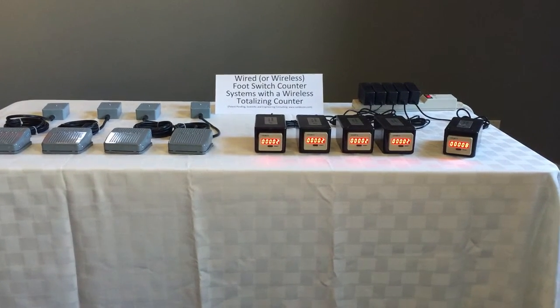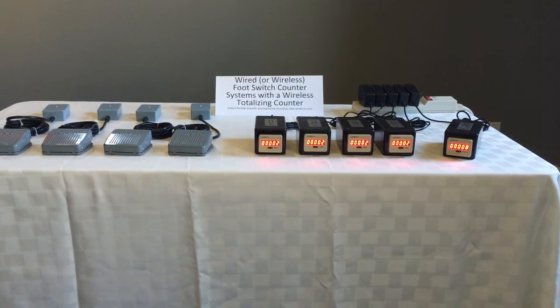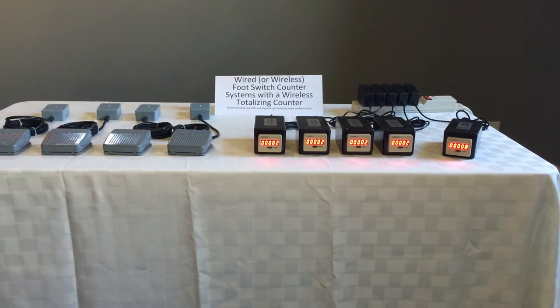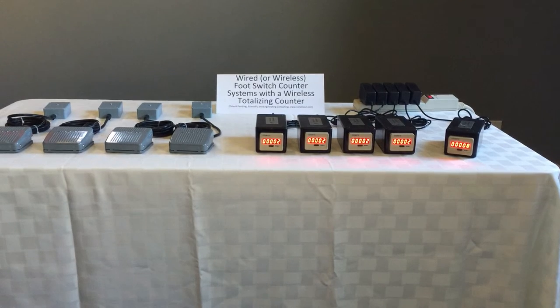The system shown here includes four dedicated counters and a single totalizing counter. However, these systems can include up to 16 dedicated counters and one or more totalizing counters. The dedicated counters can be wired or wireless.